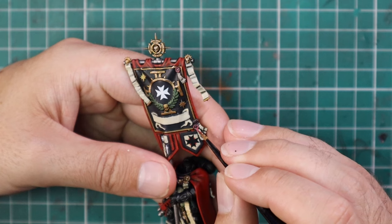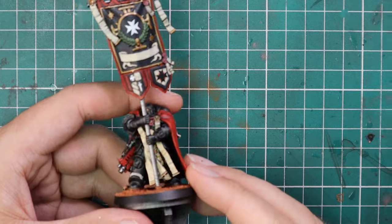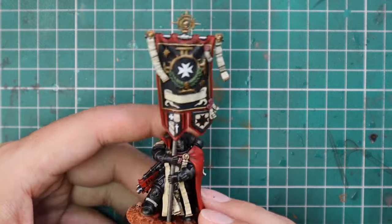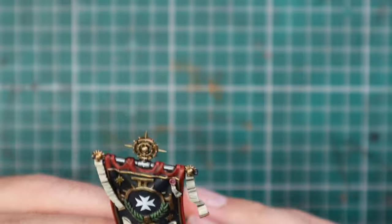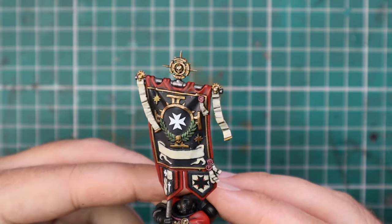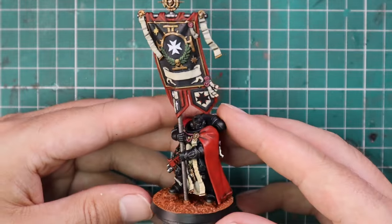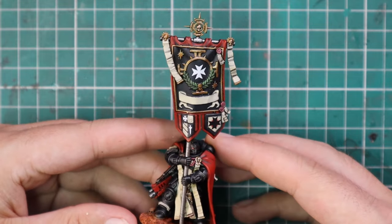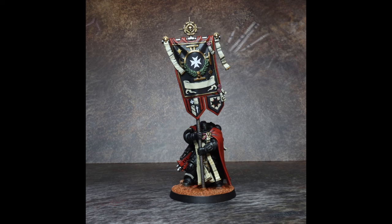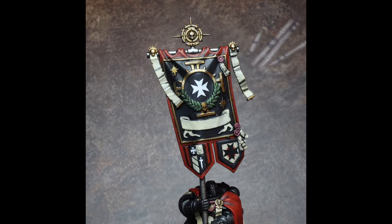This is the final result and I'm super pleased with him — I think he's going to look great in with the rest of my Black Templar force. I now have Grimaldus's banner and this banner, so two banners painted for my Black Templars. I'm really glad I decided to put him in my Black Templars and I can't wait to paint the other four members of the squad. Maybe I should read the rules and see what these things actually do, but honestly I don't care — it's just a cool model to have in the collection.